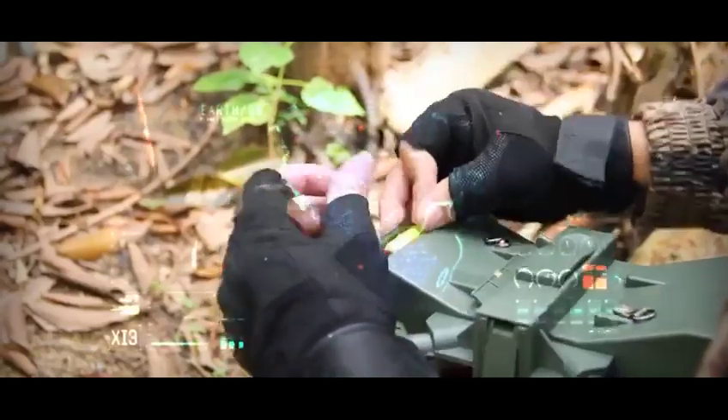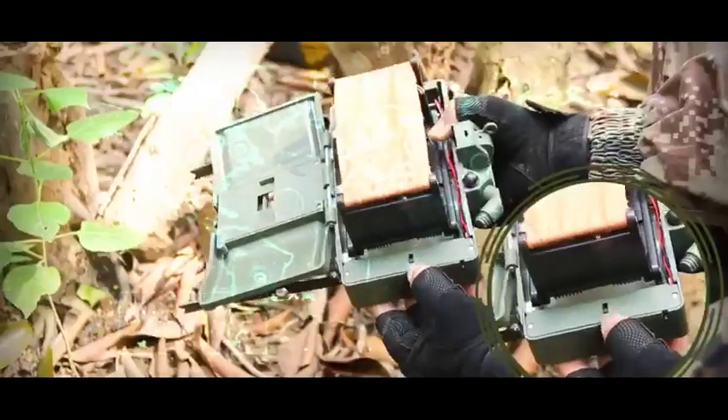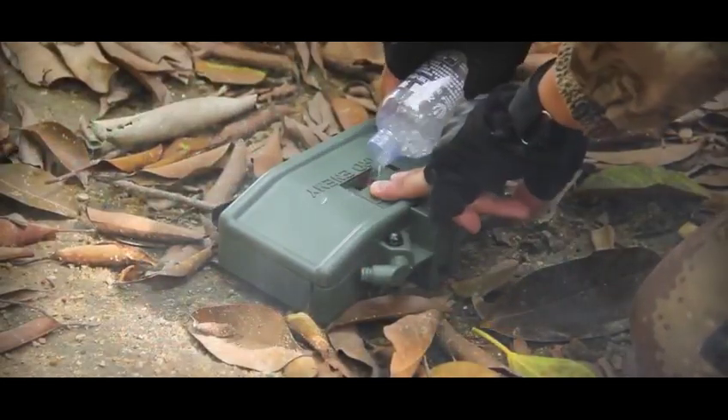Water bump broadsword mine. Link to the power supply and switch on. Open the water clip to pour a large number of crystal bullets.